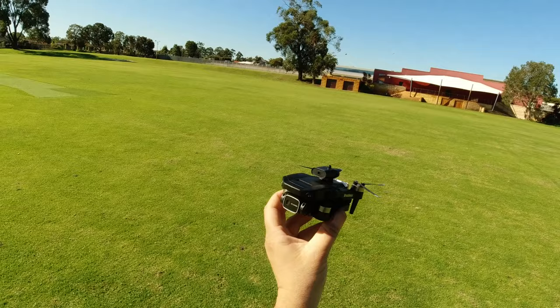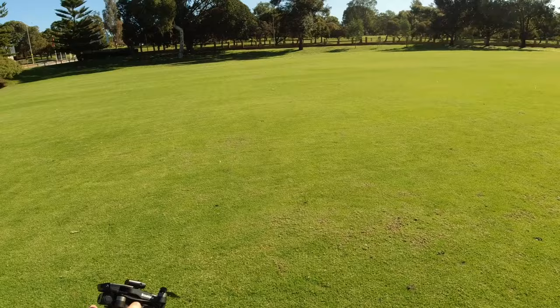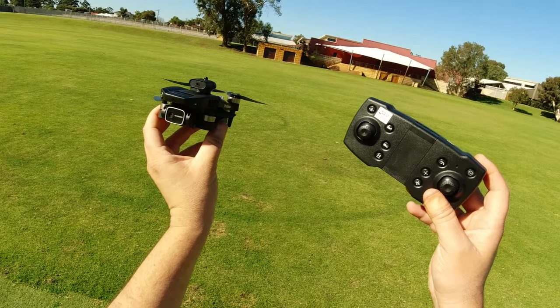I'm going to load up the app. As you can see I'm in the middle of this larger field, well away from any trees. I'm going to start off here and just fly it around, and hopefully it doesn't act up. Let's set it up and take it for its second flight.